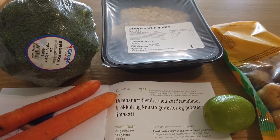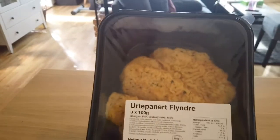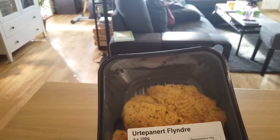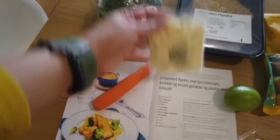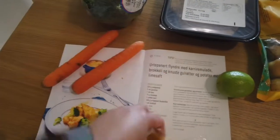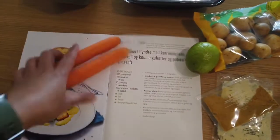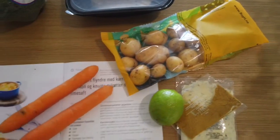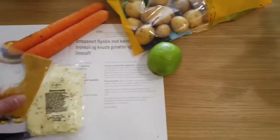Here are the ingredients from the box. We have the fish — flounder, three pieces inside, 100 grams each, so 300 grams total. Then we have one head of broccoli, two pieces of carrots, the remoulade or tartar sauce, curry, one lime, and then here are the potatoes. First thing to do according to the instructions is peel the carrots, wash the potatoes, boil them together, and then make the mash out of that. We also combine the remoulade and curry for our sauce.